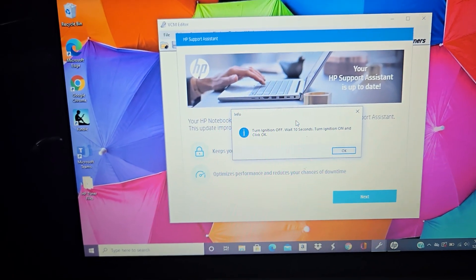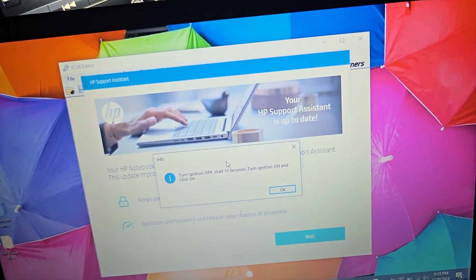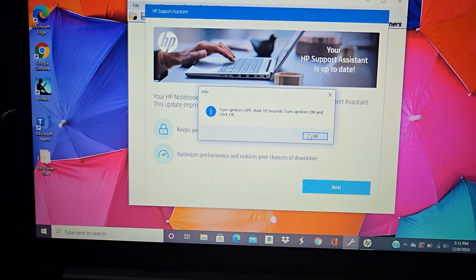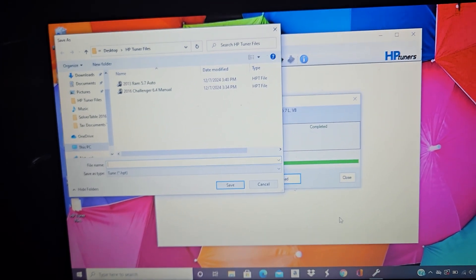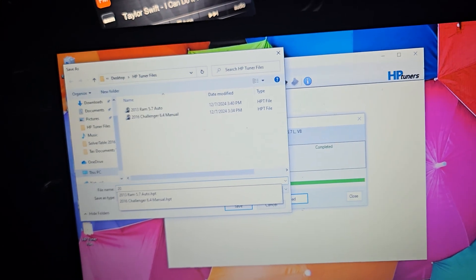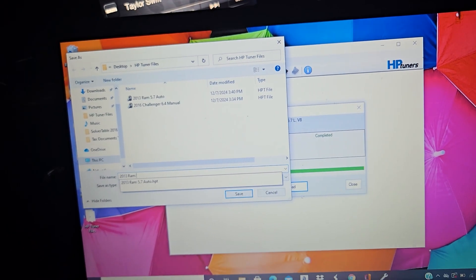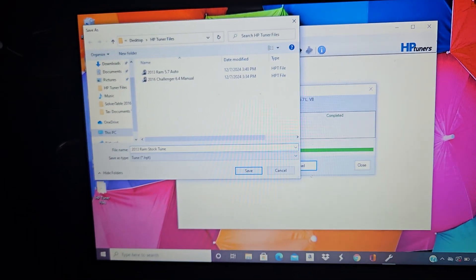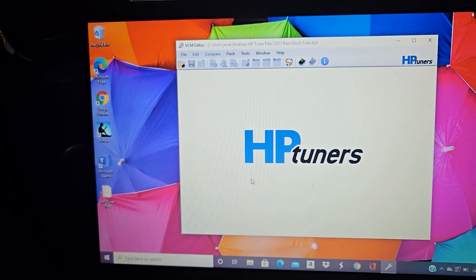Once it finishes, it'll say turn the ignition off and wait 10 seconds before turning it back on. Then it's going to pop up and ask what you want to name the file. I'm going to name this one '2013 RAM Stock Tune.' Then go to Save and it'll save the file for you.